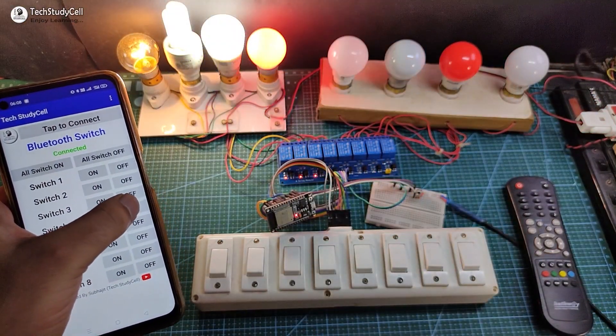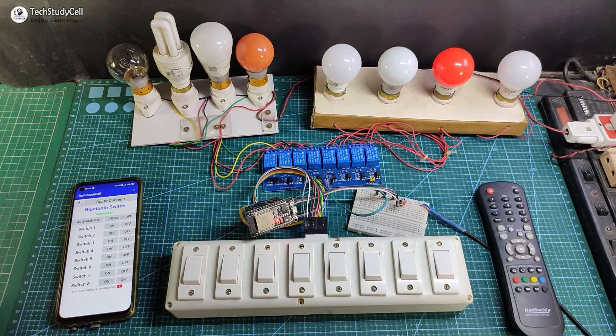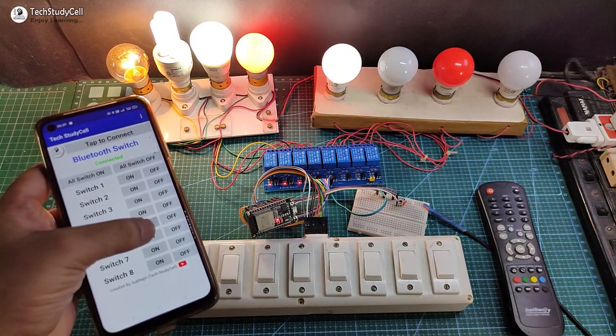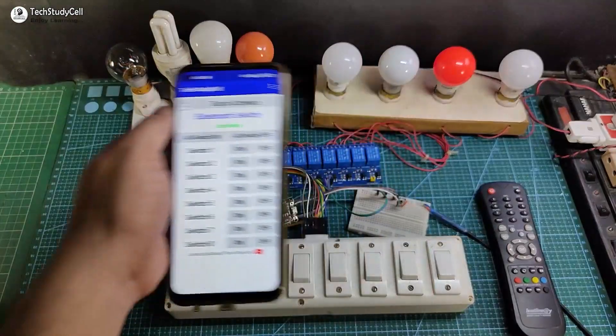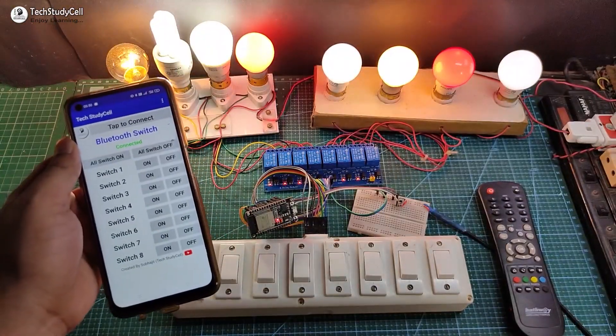Let me show you how this project works. First let me use the Bluetooth app to control the appliances from the smartphone. I can easily control the appliances with this Bluetooth app. Now I can use this button to turn off all the lamps and this button to turn on all the lamps.